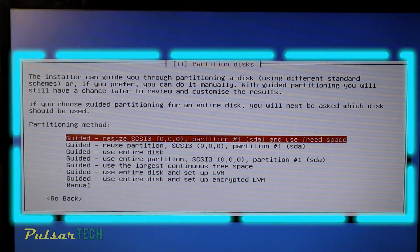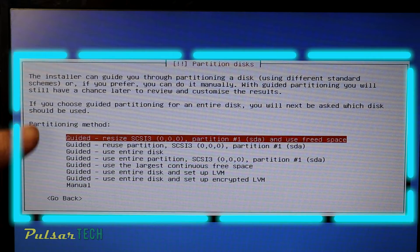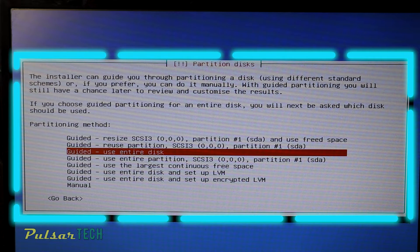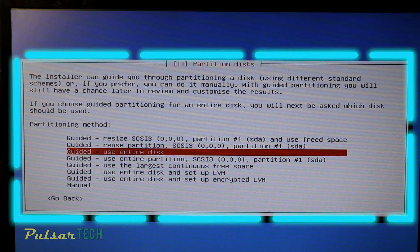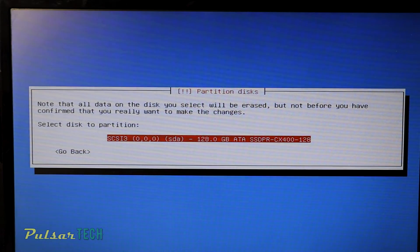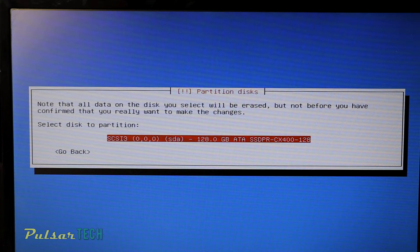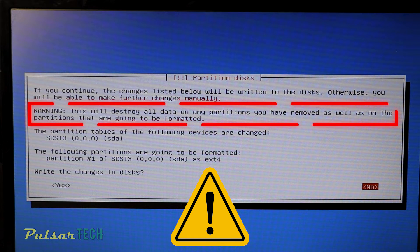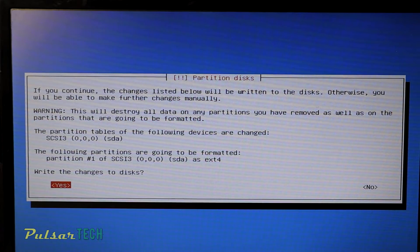On the next step you can choose either guided or manual installation, and also the partitioning method. You can use the entire disk or resize the disk to allocate only a certain amount of space for the operating system. We're going to go with the simplest option: guided — use entire disk. This will guide us through the whole process. Choose the disk to partition — in our case it's the 128GB SSD drive. After you press Continue it will warn you that all data on this disk will be erased, so make sure you've copied all important files beforehand. If you're sure there's no important data on the disk, choose Yes and press Enter.